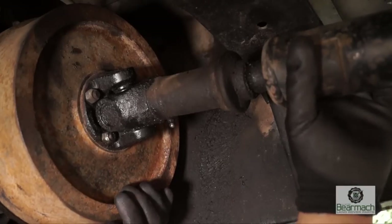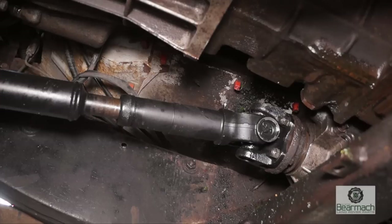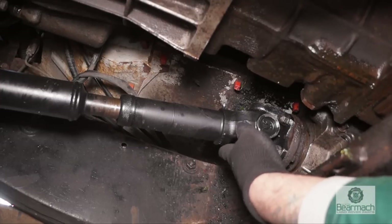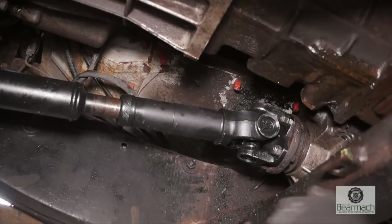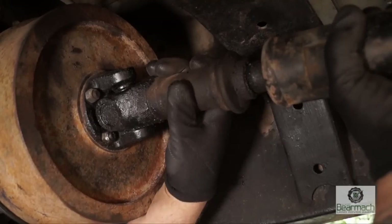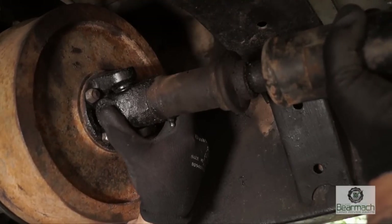Also, we want to be checking for spline play and lift. The lift will occur up here, which will be the output of the transfer box. It's worth lifting it up to see if the bearing has play. So with the front axle, as with the rear axle, we've already shown you how to check the spline play.